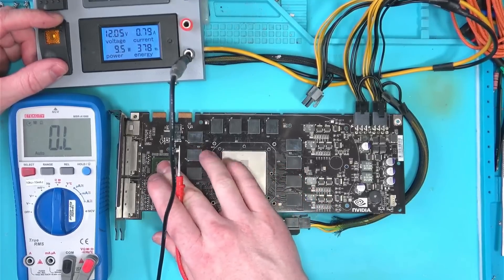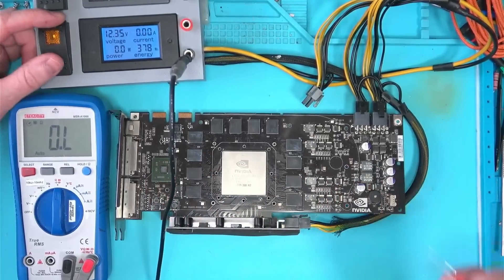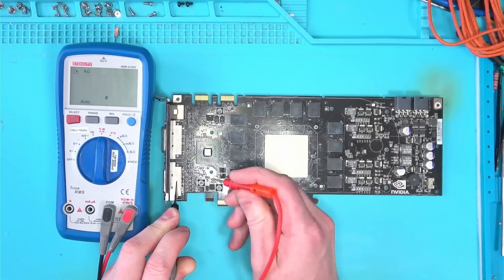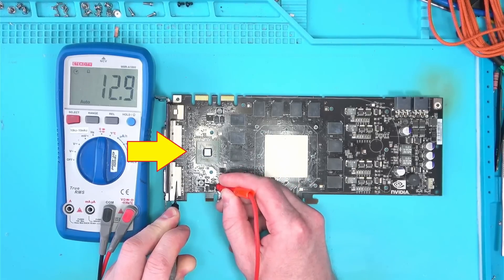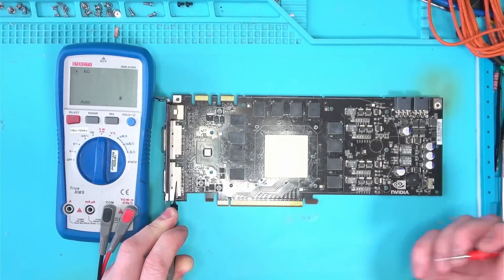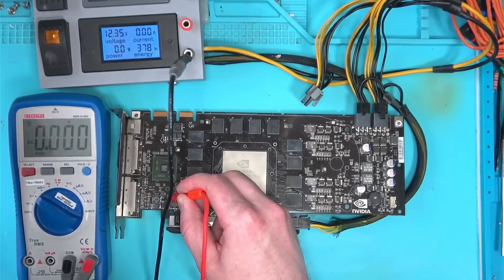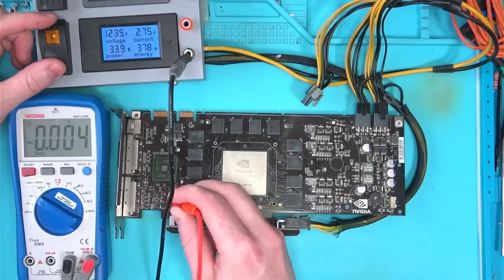This card must have some insane power — no wonder the owner wanted it fixed. The only suspect I have now is this chip here. Its resistance is only 12.8 ohms, which doesn't tell me anything, but the voltage rail powering this chip is only 0.3 volts, which is kind of strange.